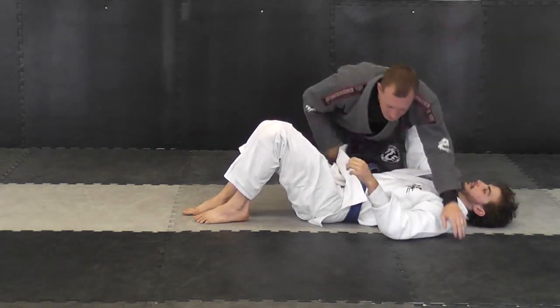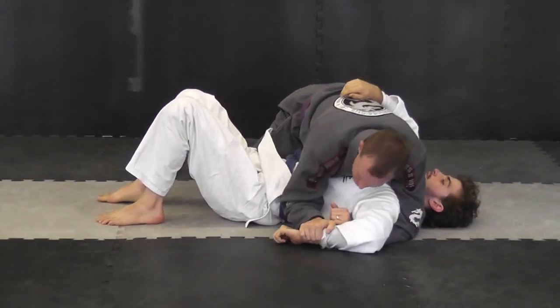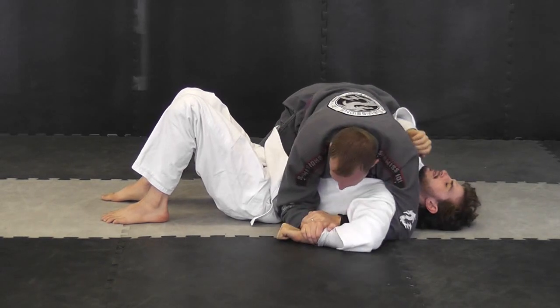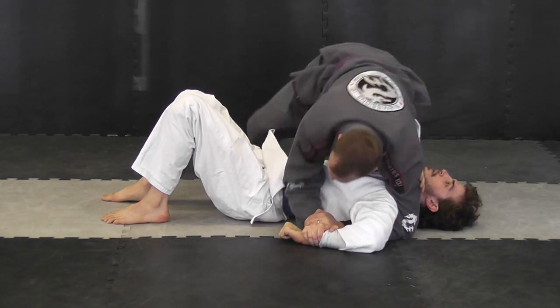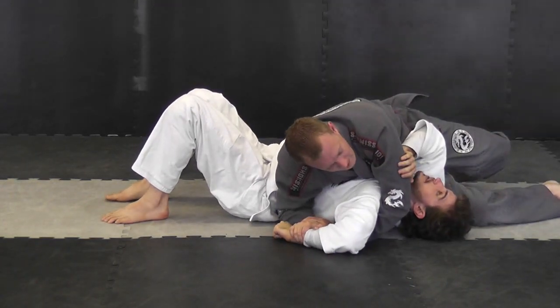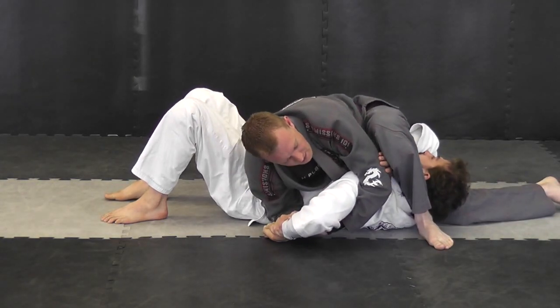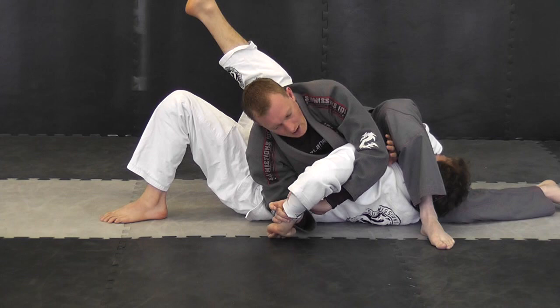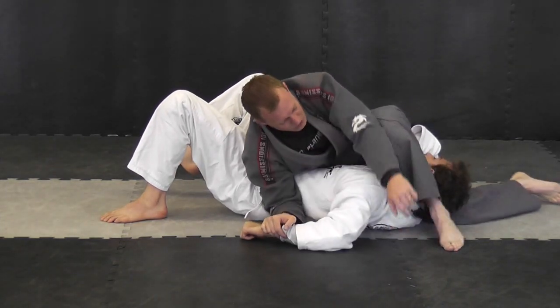The whole key to the Kimura from the side control position is stepping over his head. What I like to do is secure this nice and strong, shift my hips, and take this leg — it's going to come into his armpit. From there, I step over his head, and then I can simply lean back a little and push his arm behind in that direction.